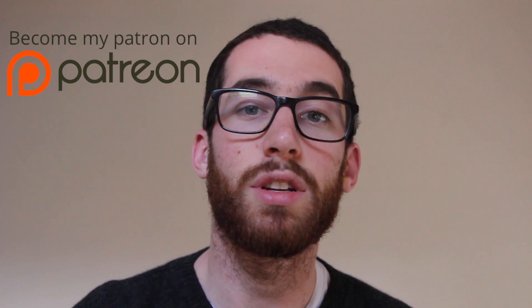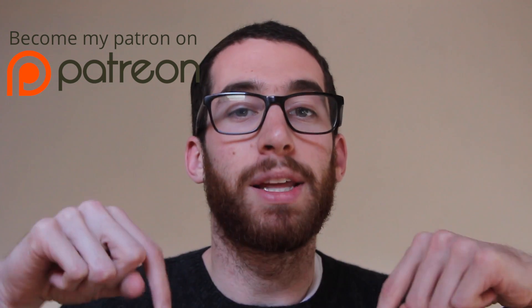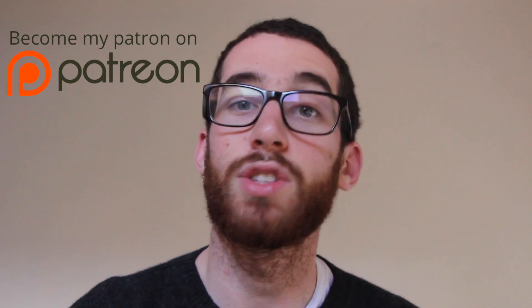If you haven't seen yet, I actually launched a Patreon campaign. If you're interested in supporting the channel and contributing to the success of these tutorials, the top link in the description down below is that Patreon, so thank you in advance.